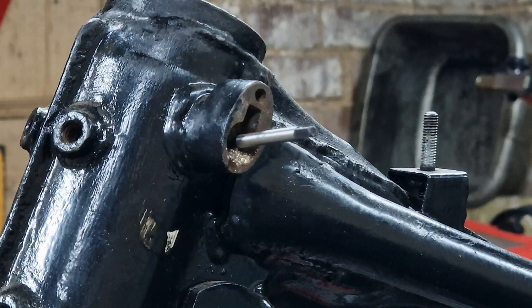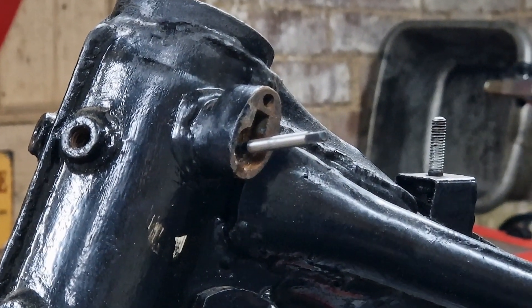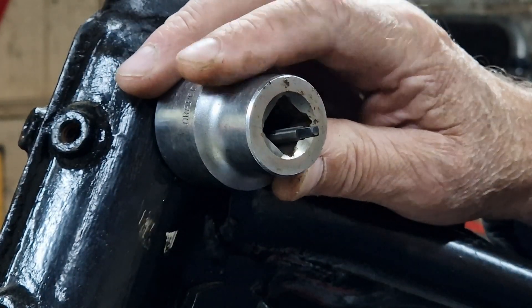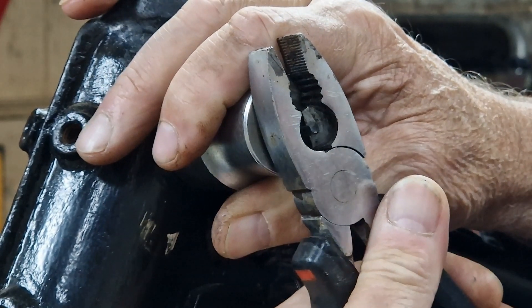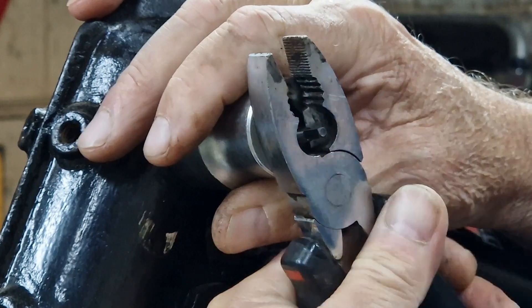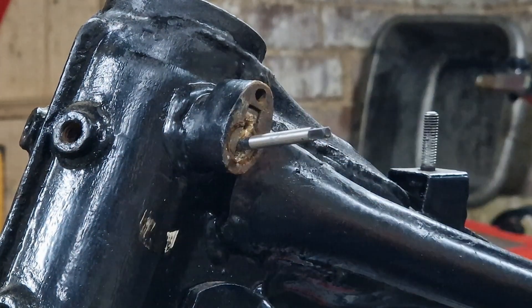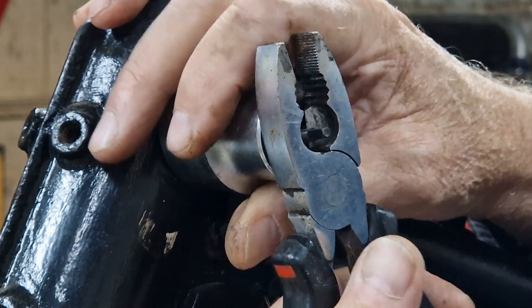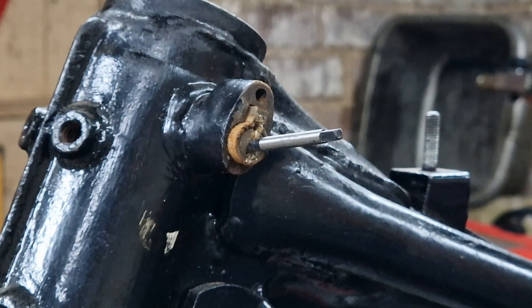I found a socket which is a nice fit over that. I'm hoping I can use this to lever the whole thing out. Okay that's back to being flush. I think I've broken that pin inside — yeah, that's definitely coming out. That's good.